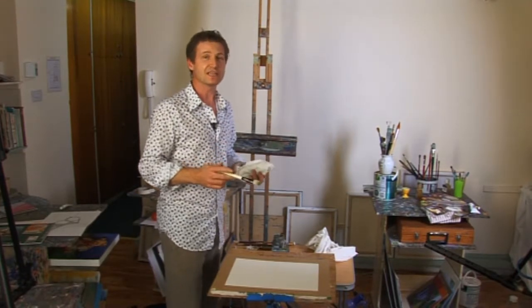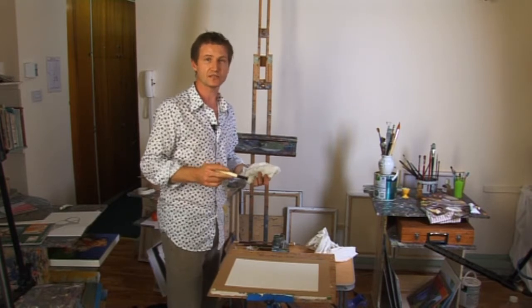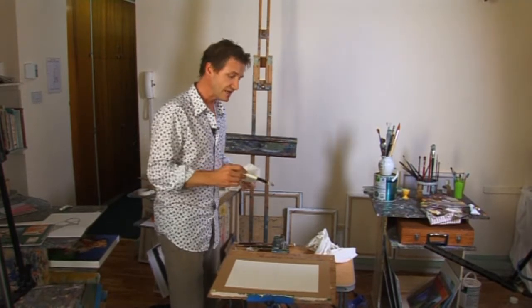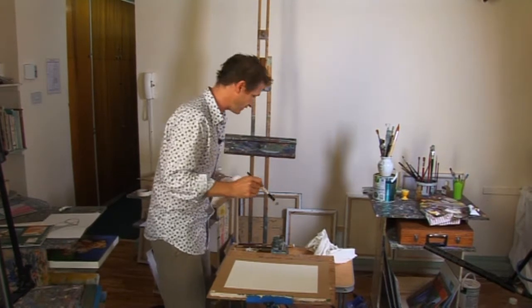Here we're going to look at the four basic techniques of watercolor. There are four: wet into wet, wet into dry, dry into dry, and dry into wet. Let me give you a quick demonstration of each of them in turn, and then maybe we'll put them together and see how it works in a very quick fashion.